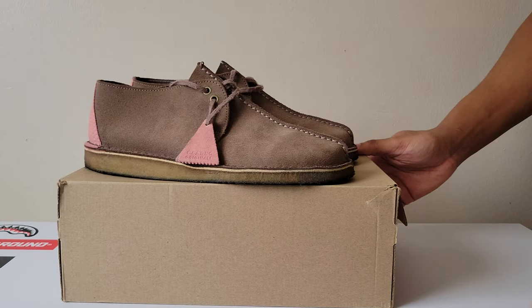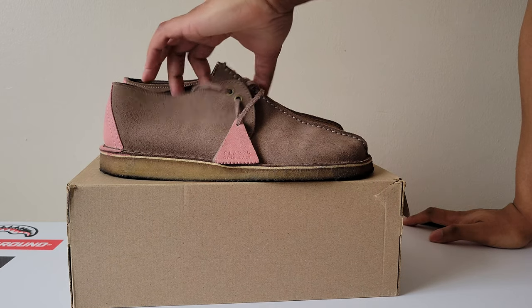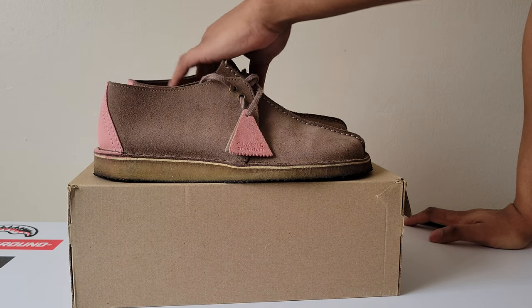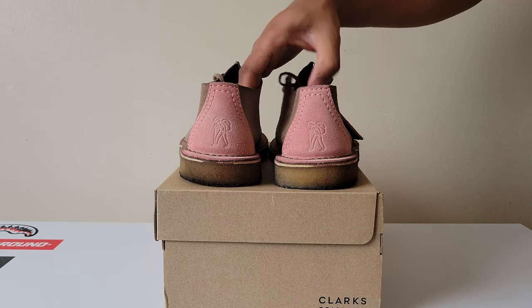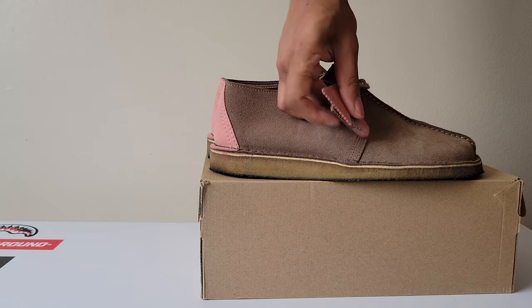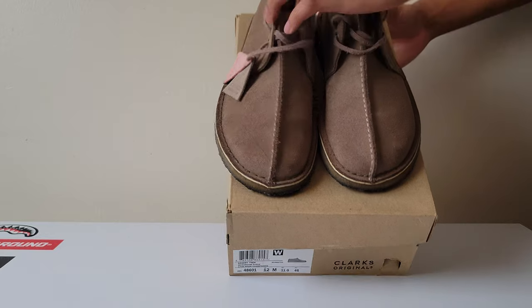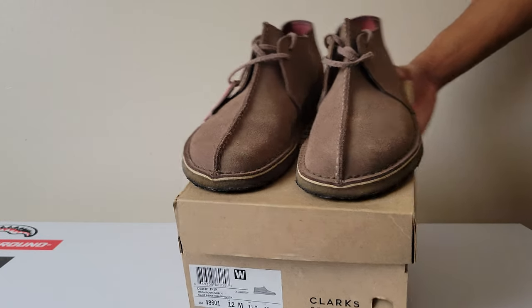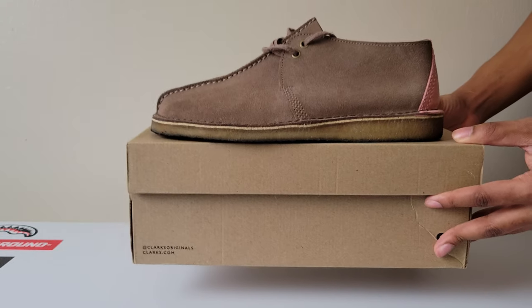Here we're gonna go into these — desert trek mushrooms. Simple. I kind of hate these, hate this color. I don't know why I got these but I hate the color. It's decent, have these for three years. Pretty simple. Burgundy insides. Desert trek mushrooms.